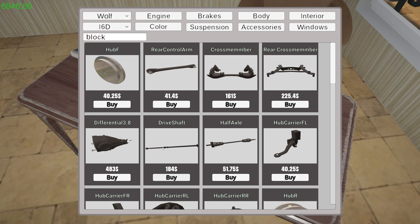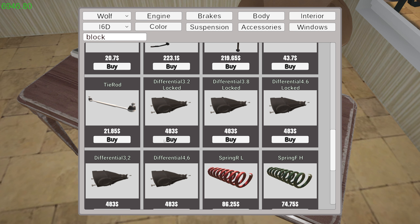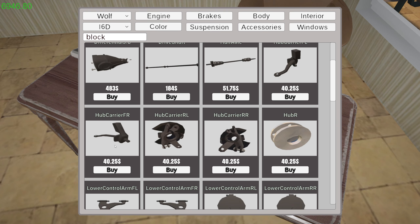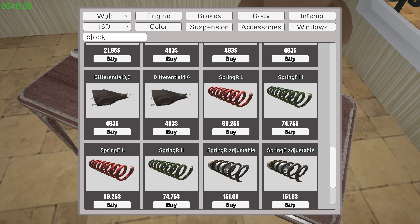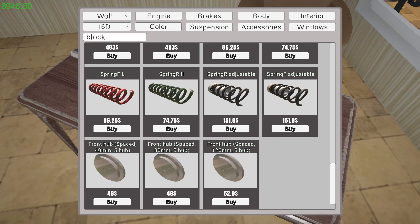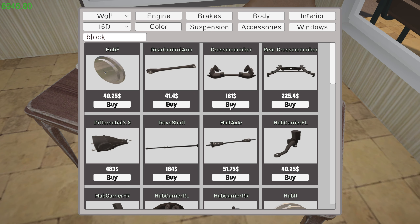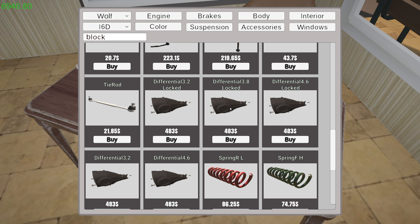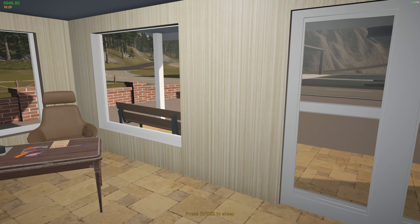Let's look at the differentials real quick - we've got a 3.8, 3.2, 3.8, 3.6. The 3.8 might be stock, or maybe they're all stock. The highest is 4.6. I don't want to shift through my gears too fast, but I do want enough power to do some burnouts. It's a tough one. I should have done a tests and experiments video first with the Wolf trying out the different differentials. I think 4.6 might be a little too short.